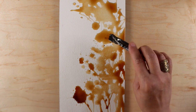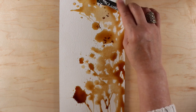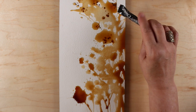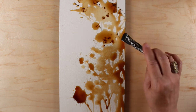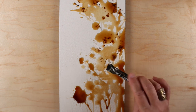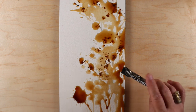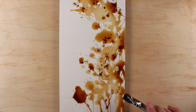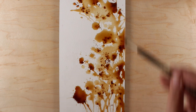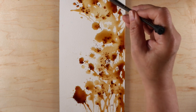I also had some instant coffee I'd gotten a long time ago when my mom came to visit — she likes instant and I don't drink coffee, so it had been in my cupboard for about 10 years. I thought I could use it to add both depth and texture. I wasn't sure if it was going to melt into the liquid already there, and it did quite nicely, mixing in and adding a little granulation. I took my brush and added some more stems and flowers just to have fun.